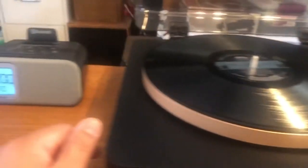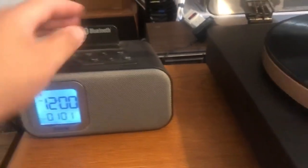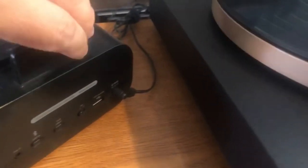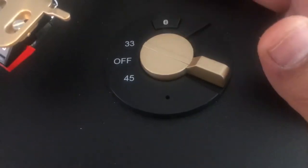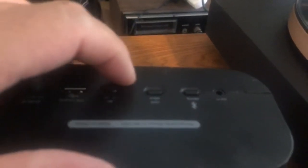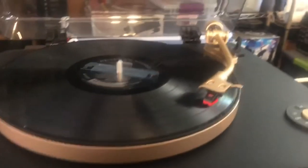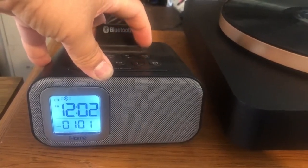Now let me demonstrate the Bluetooth feature. I don't have a Bluetooth speaker, but I have one of these Bluetooth alarm clocks I usually use to charge my phone at night — it also has Bluetooth. I'll activate the Bluetooth on the alarm clock and then pair it. It took a couple of tries but I finally got it paired to my little Bluetooth alarm clock.